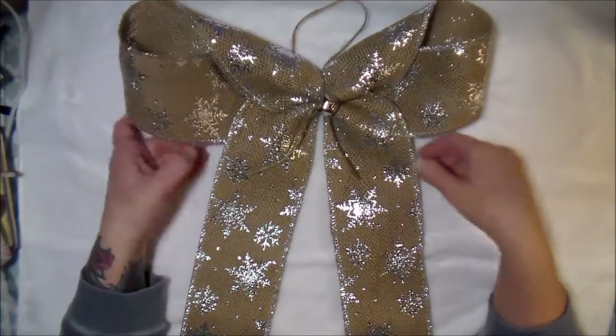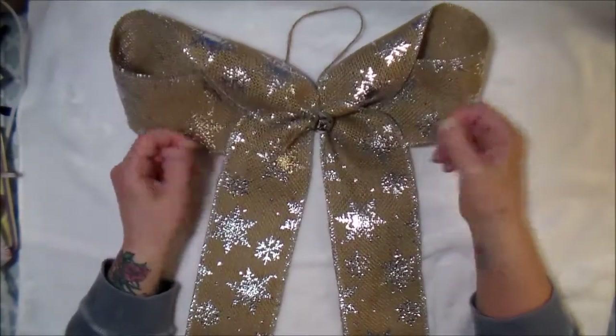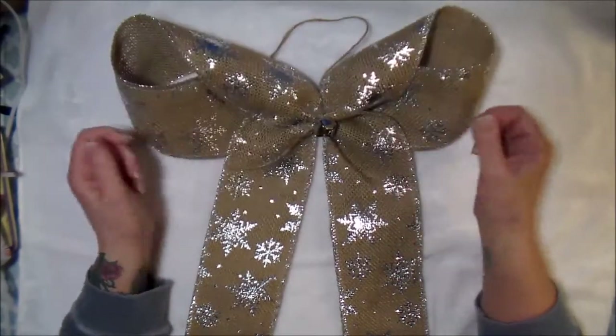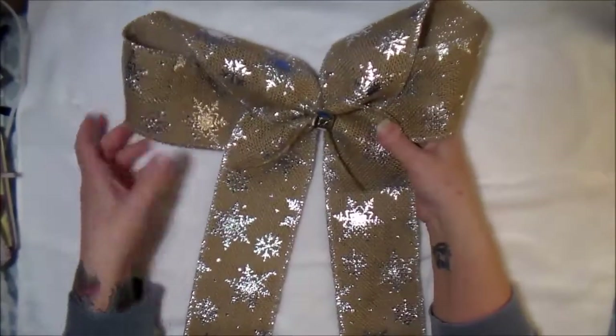All you need is the material for your bow — the bell is optional. You can use string or wire to tie it. Let me show you quickly how I made this.